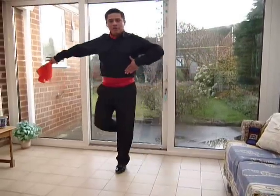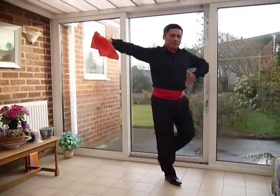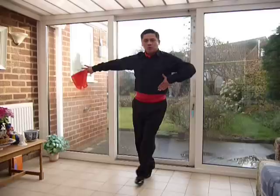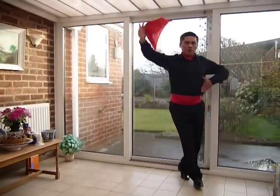One, two, three, four. One, two, three, four. Again — one, two, three, four. One, two, three, four.